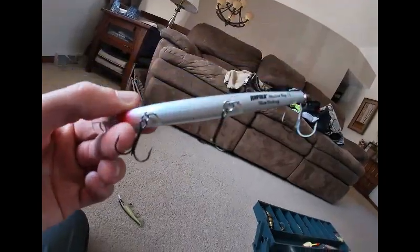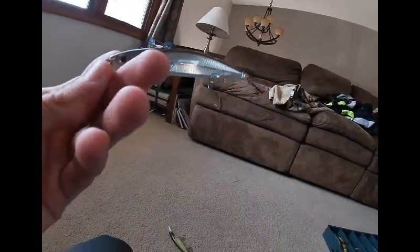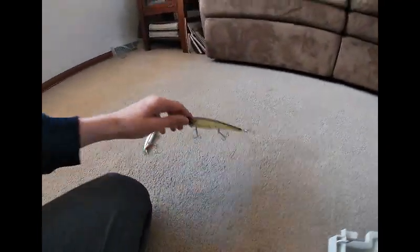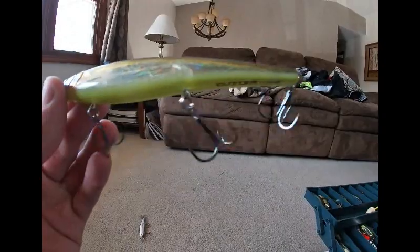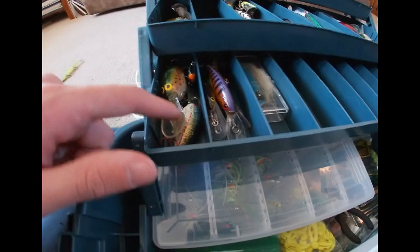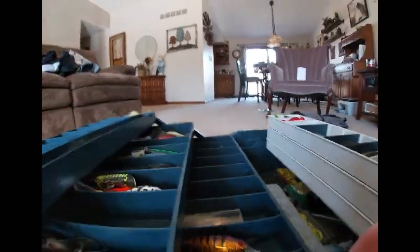Got a Rapala Shadow Rap, slow sinking — got this one a couple years ago. I haven't caught a fish on it yet because I just give it a straight retrieve, but you're supposed to jerk it in the water to make it all flashy. Got this one from Bass Pro Shops — a really loud, nice lure, a jerkbait with nice reflective sides. Got some deep divers, some stuff for smallmouth, pike lures, a lipless crankbait, and some tail dancers.